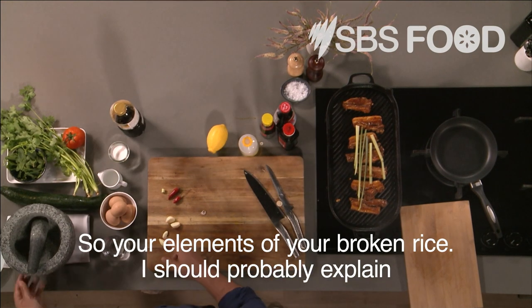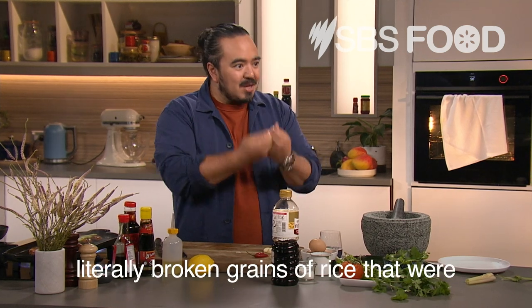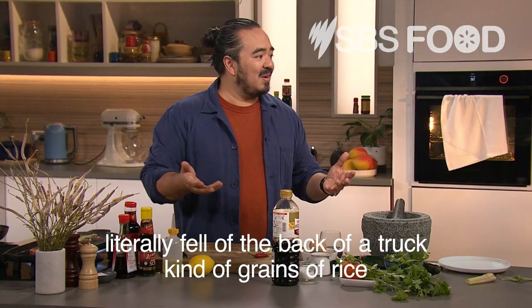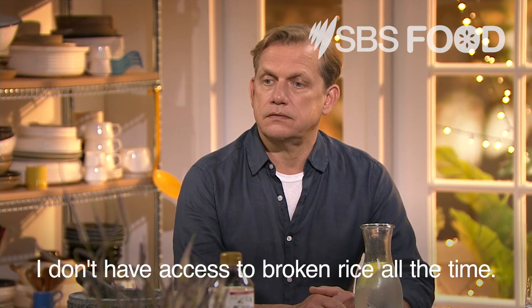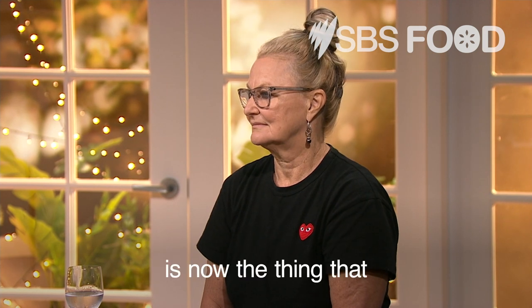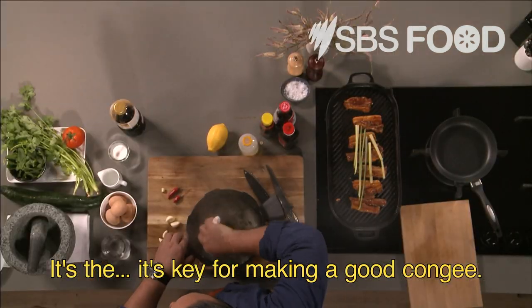So your elements of your broken rice — I should probably explain for those at home who don't know what broken rice is. In Vietnam, broken rice refers to the literally broken grains of rice that were cheap and affordable — they literally fell off the back of a truck, kind of grains of rice that people would then use. But it's got this wonderful sticky, softer texture than you get from jasmine rice. Ironically, the thing that people never wanted to have is now hard to get hold of. And it's key for making a good congee.